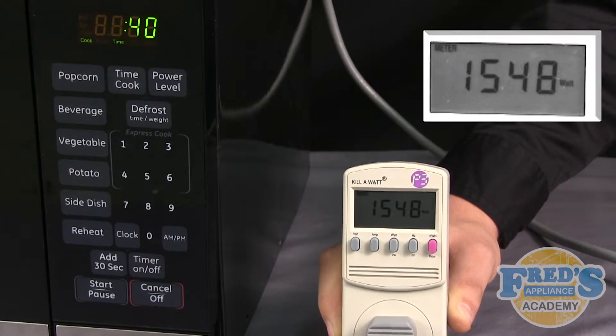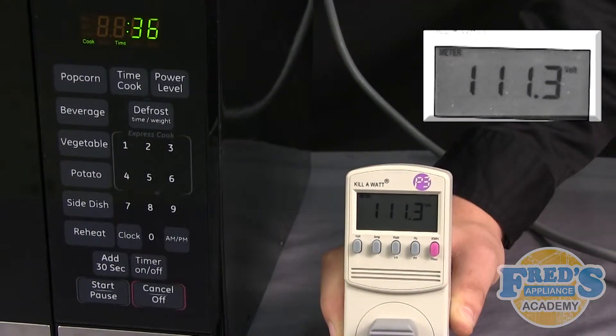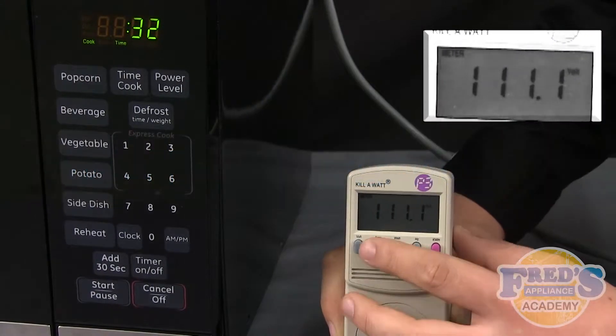Thank you for taking the time to view this video demonstration. If you have any questions or interest in purchasing this tool, please go to our website at FredsAppliance.com.